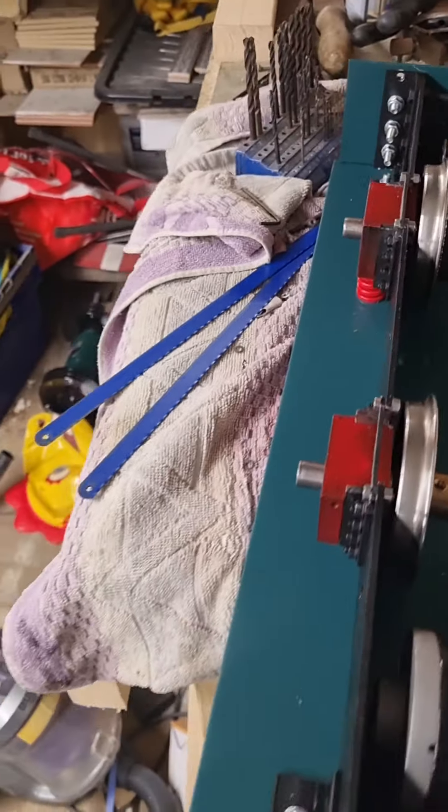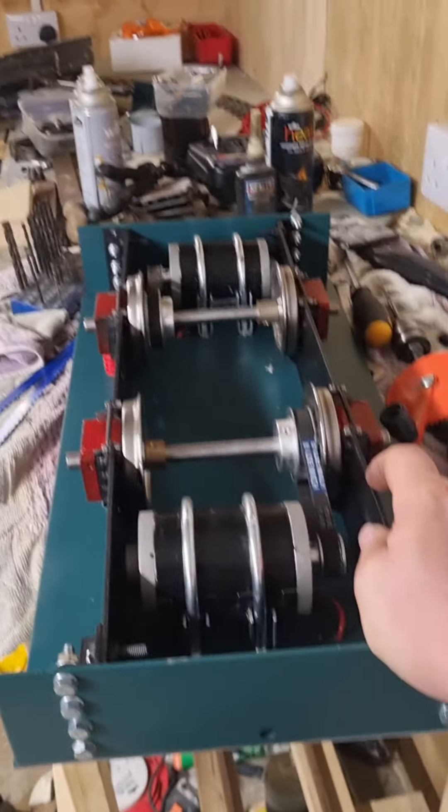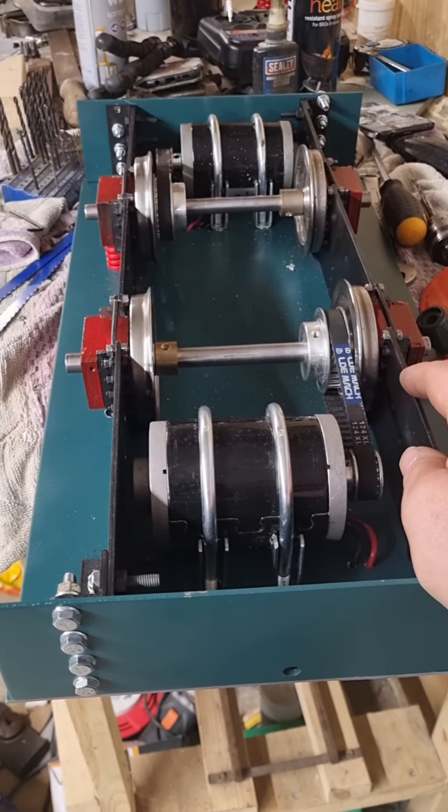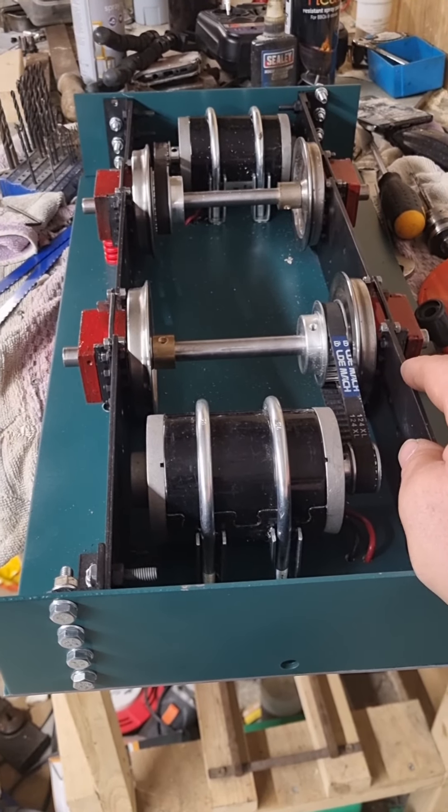By the looks of it, that's coming along nicely. I've got to put all the electrics back on it of course, but I just thought I'd pop on and give you a little update of how it's going.